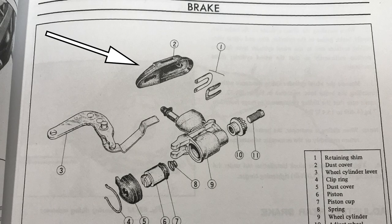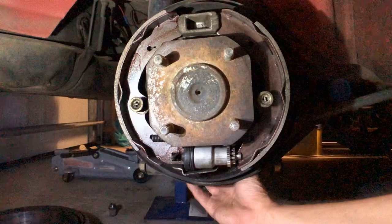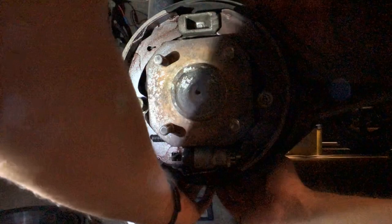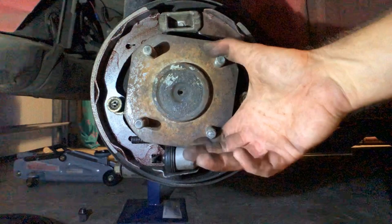So that's on. There's a dust seal on the back that you need to pull on over the arrangement before you can put the brake line back in. It's just a matter of stretching that over everything. And I've put the brake line on, so it's all back together.